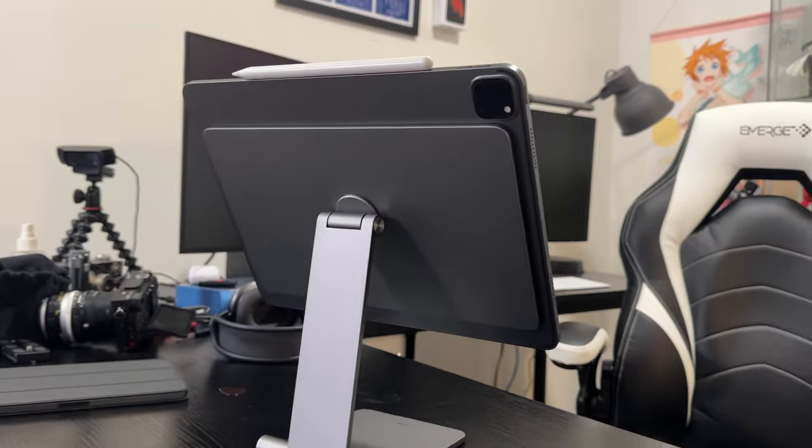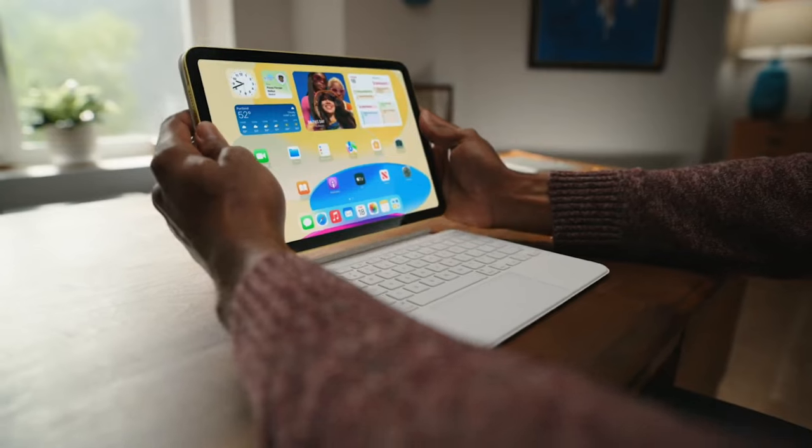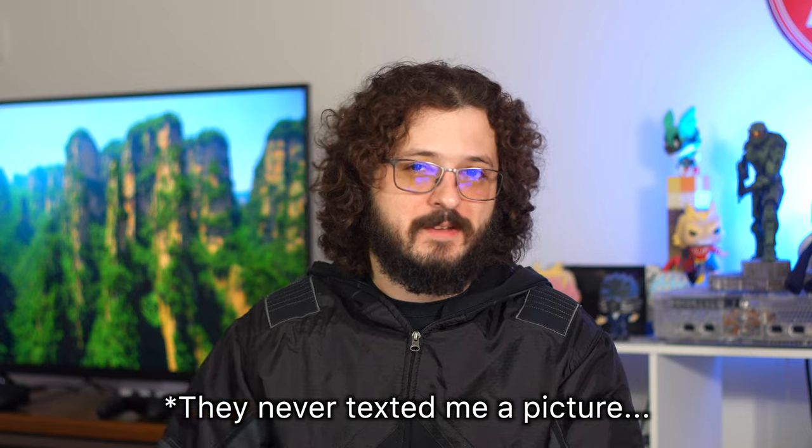My other complaint is that I'd prefer more color options. The space gray they have is close enough to the space gray of the iPad Pro that it looks good, but for people with silver iPads, or for the Air and mini models that come in colors like pink or yellow, having matched colors would be kind of cool — especially for people who want their desk setup to have a consistent aesthetic. Again, I have a space gray iPad so it matches mine just fine, but making a silver one or color-matched options would be a nice addition.